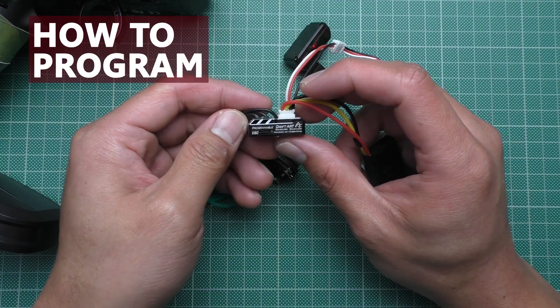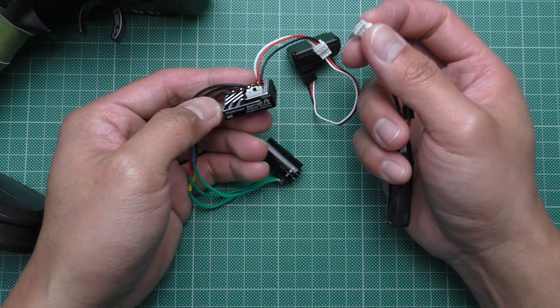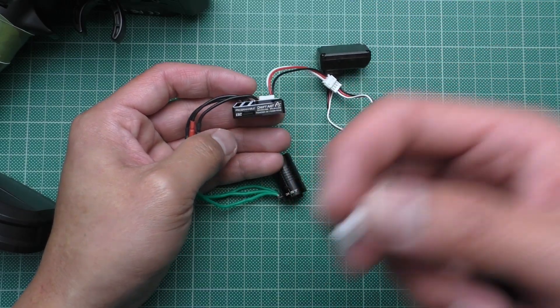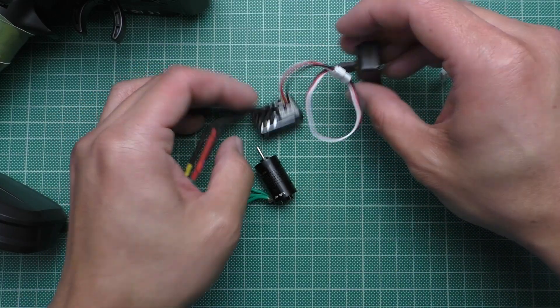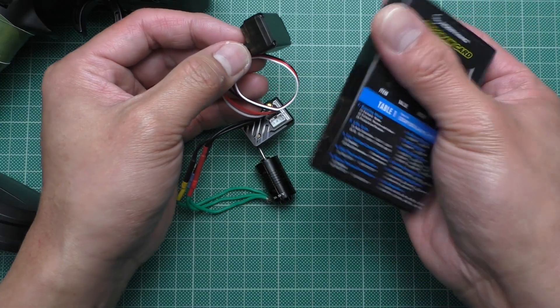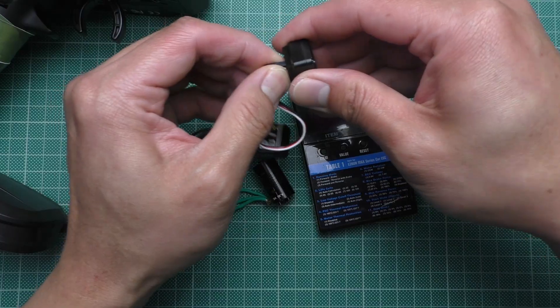Next, how to program the ESC. Turn it off first — in this case you just need to unplug the battery because it doesn't have an on/off switch. You might think that because it is a Hobbywing you can just plug it into a programming card. No, you cannot do that. Let me show you.